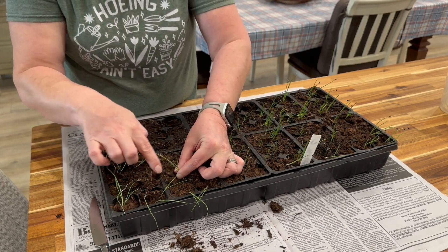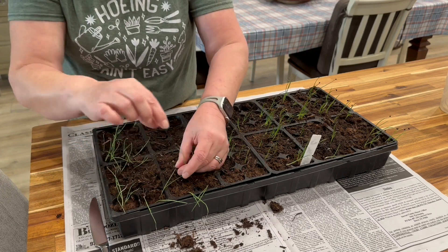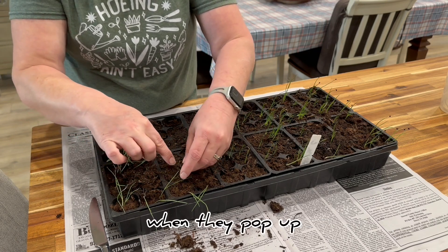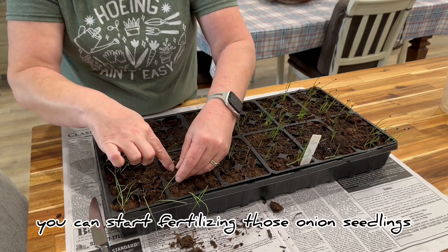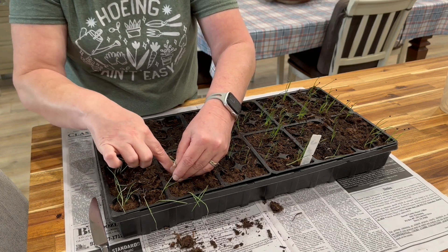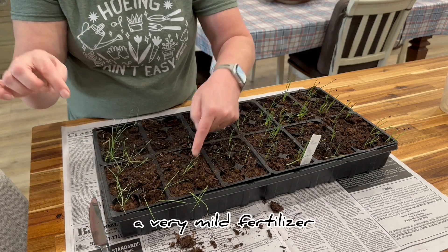I love that these have their second leaves. As soon as your onions are upright — they'll start folded over when they pop up, but as soon as they're upright — you can start fertilizing those onion seedlings, just with a light, very mild fertilizer.